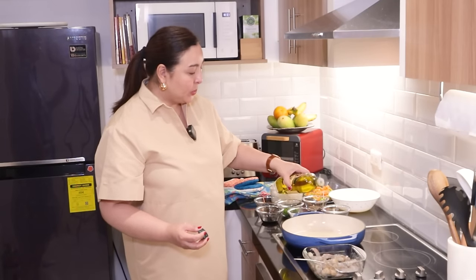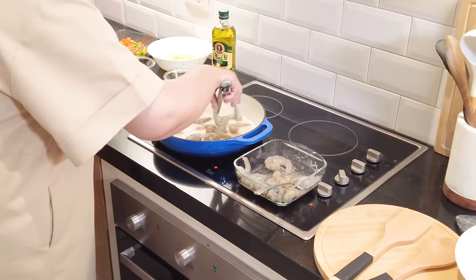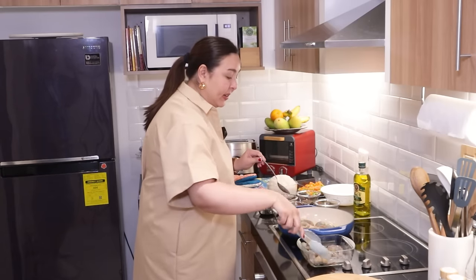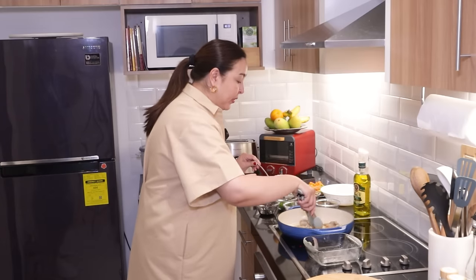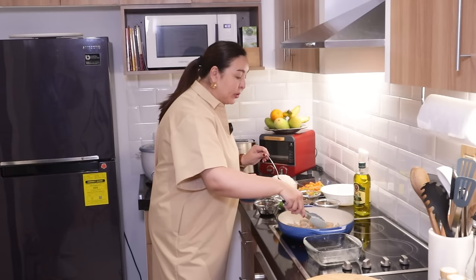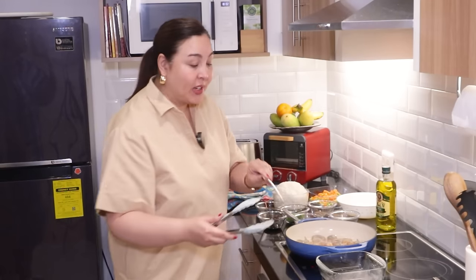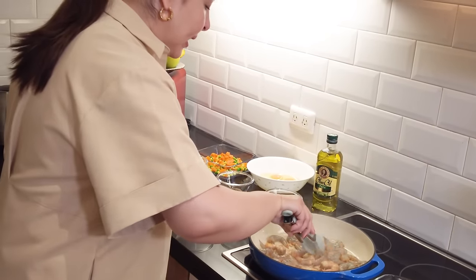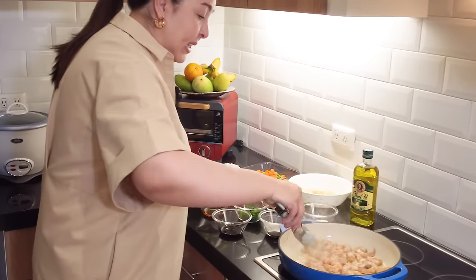Let's put about one tablespoon of oil and put the shrimps in. This is fast — just about a minute per side or less. When it turns pink, we're going to turn it over. Once it's pink, transfer right away. We don't want it too tough — don't overcook the shrimp. One minute per side, we're good.